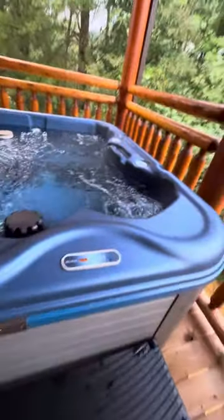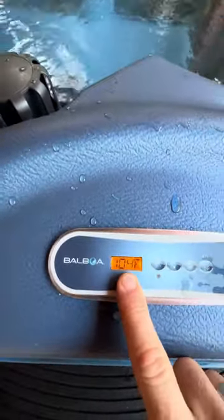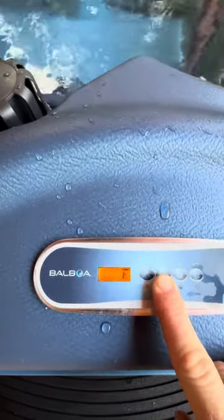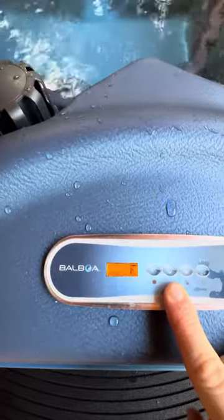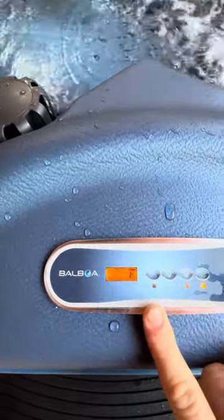A couple of things to note. Here on the control panel, you've got your temperature — that's what the temperature currently is. If you want to make it cooler, you just hit the down button. If you want to make it hotter, just hit the up button. Pretty straightforward.